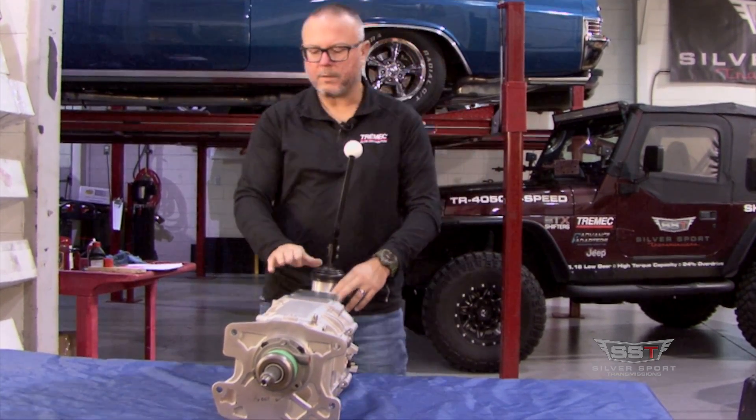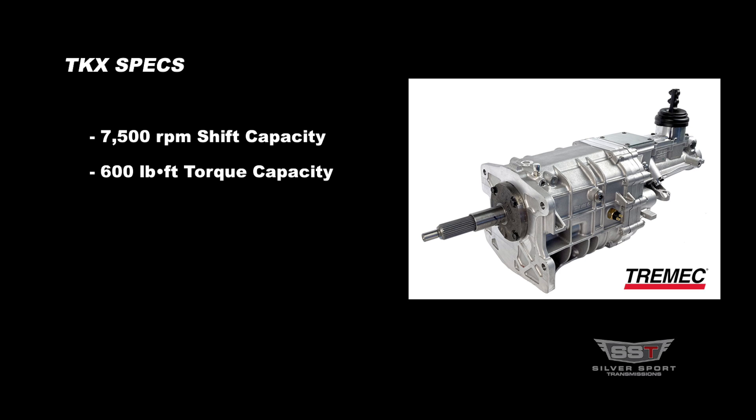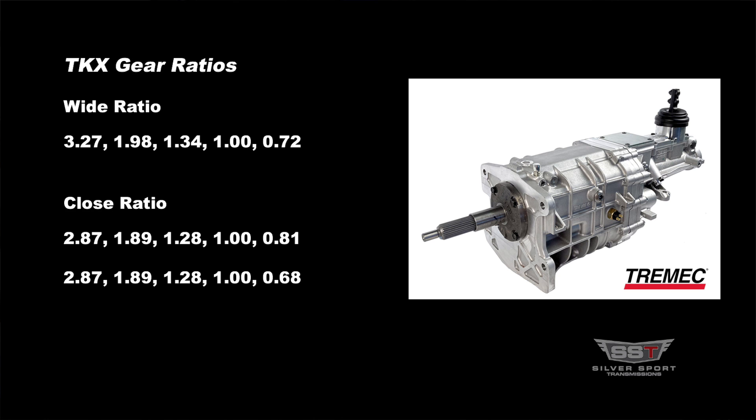7,500 RPM capability. This has a multi-cone synchronizer system, so you have a nice high RPM capability, very smooth shift, and 600 lb-ft torque capacity. For gearing, there's a wide ratio and a close ratio. They both have the same torque rating — there's no difference in the torque rating.